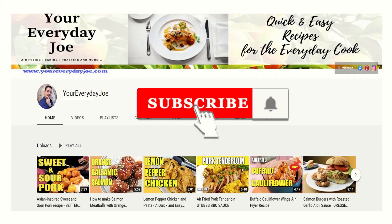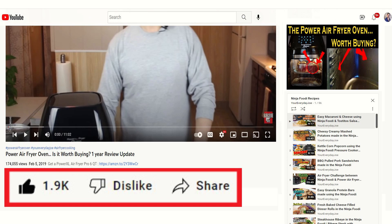But first, don't forget to subscribe and make sure you hit that notification bell so you get notified when I create a new video. Like and share this video, it really helps out the channel. Now let's get into the recipe.